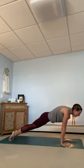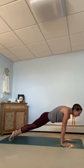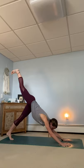Stay in your plank. Inhale, come slightly forward. Exhaling, push back. Last one. Inhale, push slightly forward. And exhale into your plank. Breathe in. And with your exhale, downward facing dog.